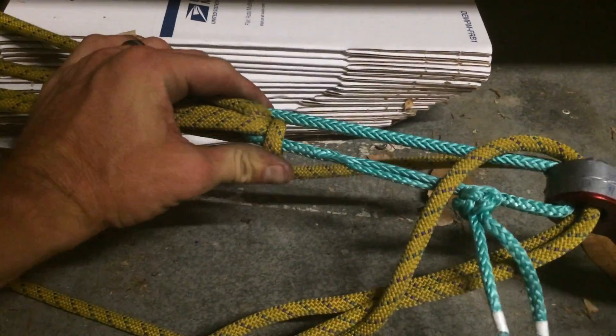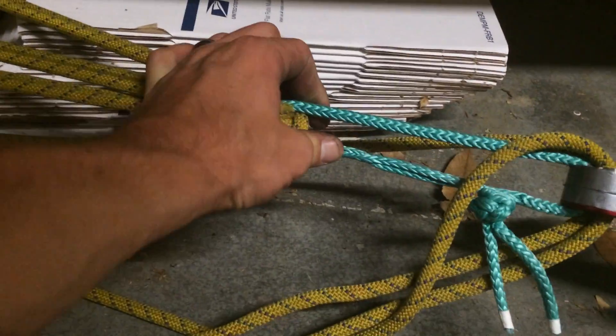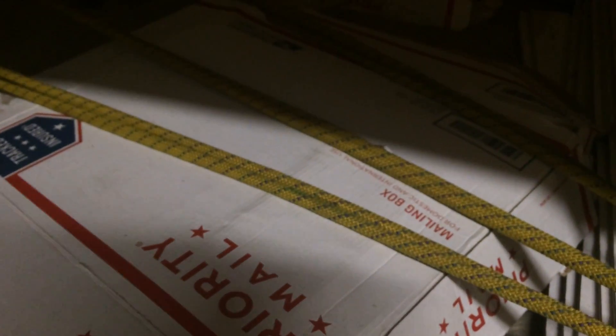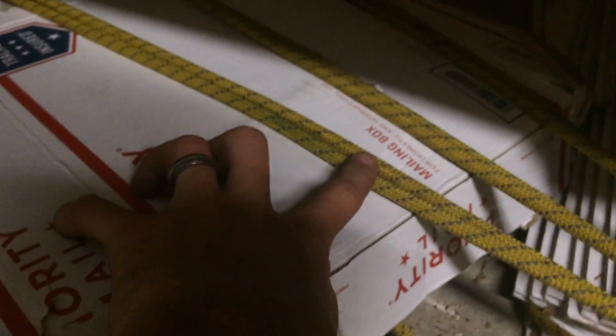This soft shackle looks brand new. There's a little bit of fuzz on the static rope — I don't know if that was there or not. There was a bad piece on that static rope. The initial spot was here; there's a little bit of blue you can see. There was a bad spot on that static rope before. I think that was already there.